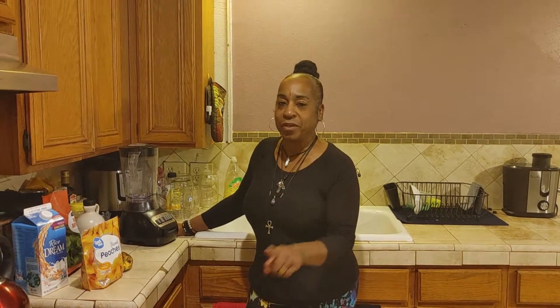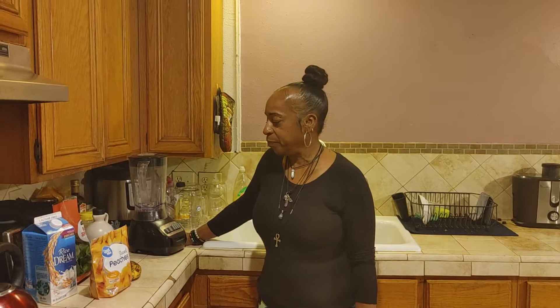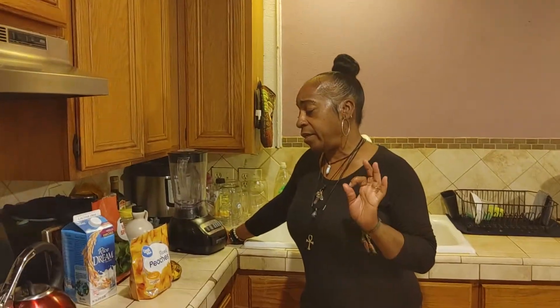Hi y'all. I'm here with another smoothie video. This one is going to have some green in it and it's going to have some sweet in it.